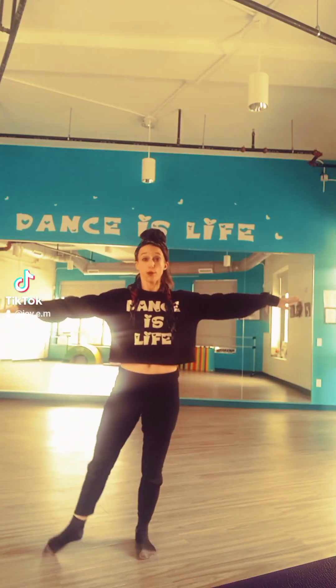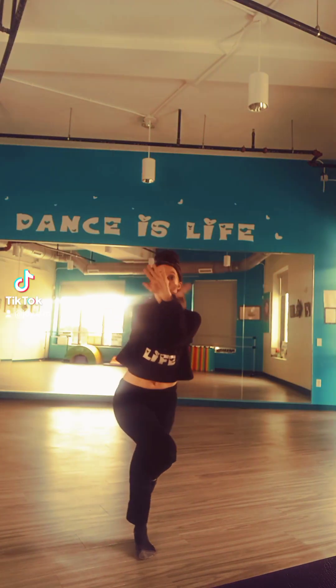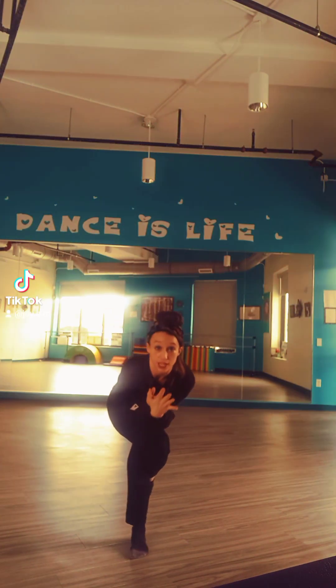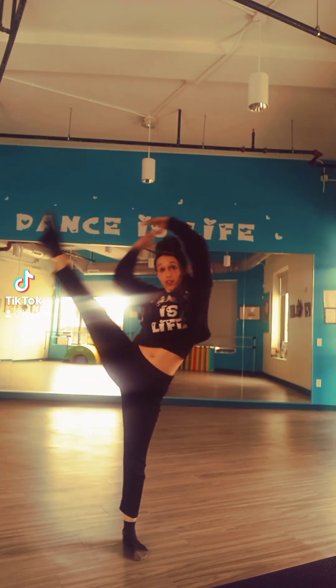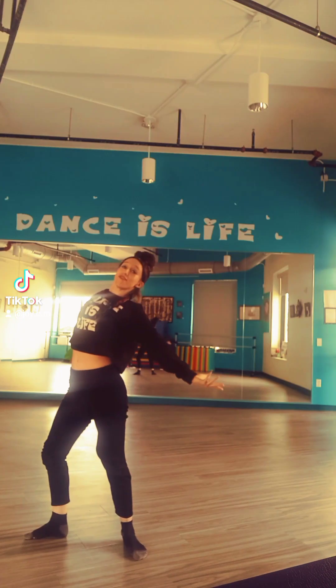It is an acro dance, so it's going to be sequenced through an eagle pose first, which you're going to take one leg on top, wrap that around, other arm on the bottom, and pull those arms together. And then you're going to unwind, pull into your leg hold, you're going to release.